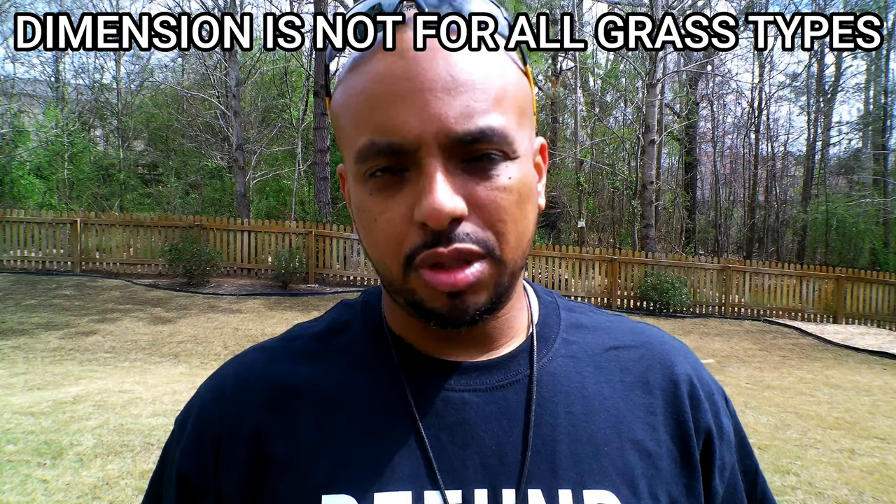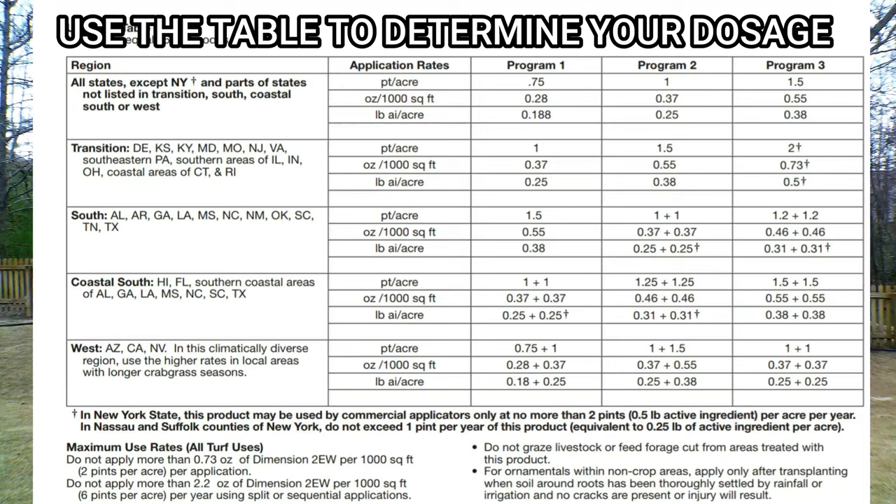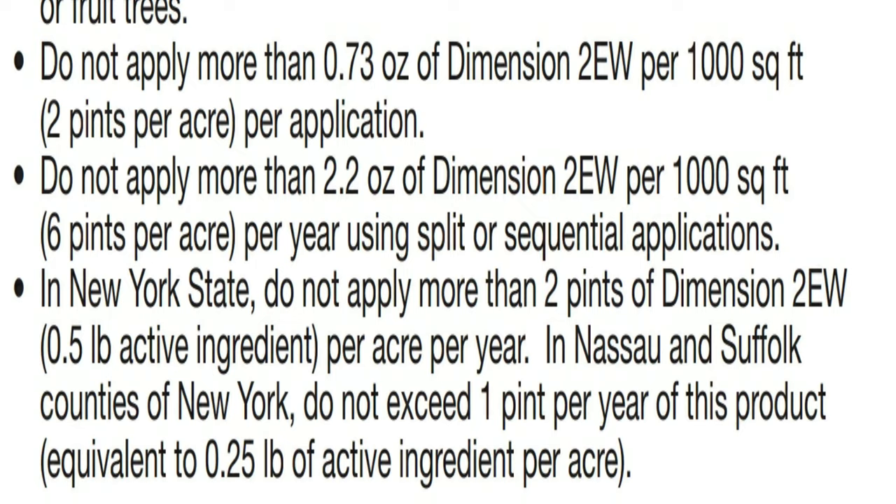The directions on this are not as confusing compared to the Prodiamine 65WDG — that doesn't mean it's any less effective, it's just not as confusing. Pretty much everything is laid out in thousand square foot increments. Depending on where you are and what you're looking to control, you'll use somewhere between 0.28 and 0.73 ounces per thousand square foot. You also have certain state restrictions — for example, in New York you're limited to how much you're allowed to use. Everything in this video is in thousand square foot increments; we apply products based on a thousand square foot.